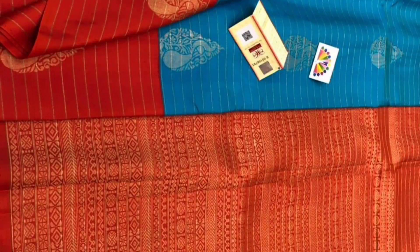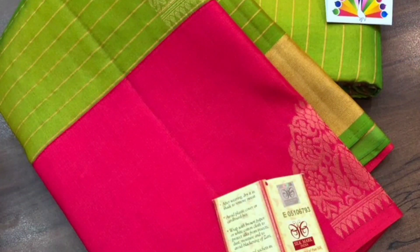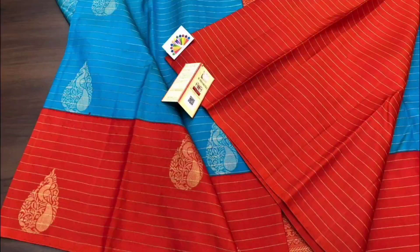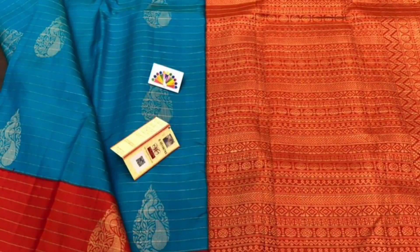If you are fond of silk saris, the border is very attractive. In this sari, the border has a nice contrast color — it is very beautiful. The blouse piece is in the same color.